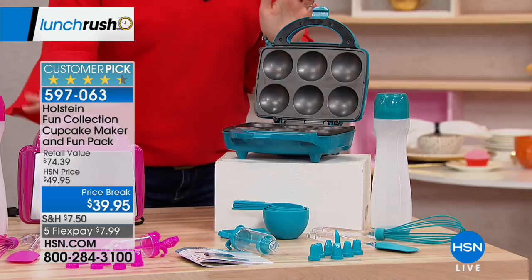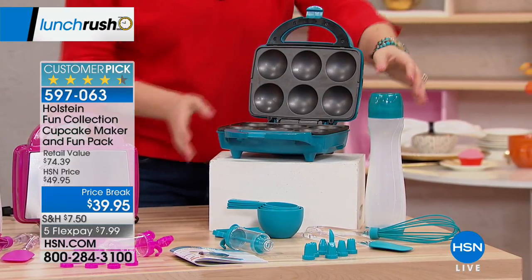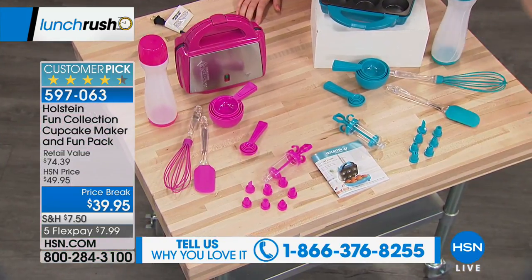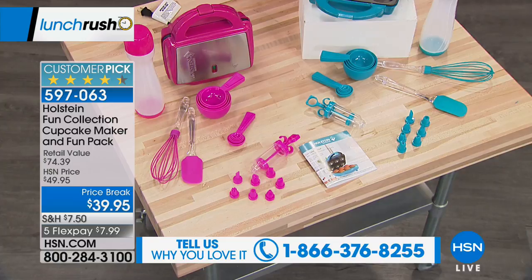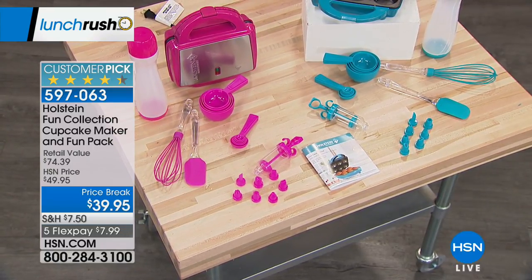All you have to do is choose: do you want the magenta or do you want the turquoise? You're going to get the maker, the batter bottle, the whisk, the spatula, all of the dispensers for the icing, and the measuring cups — everything you need to get started on five flexible payments of $7.99.